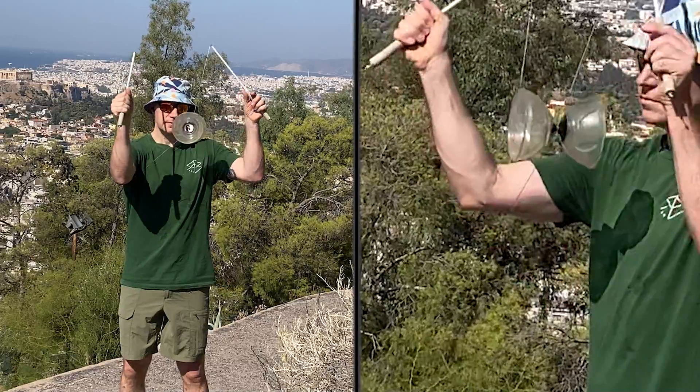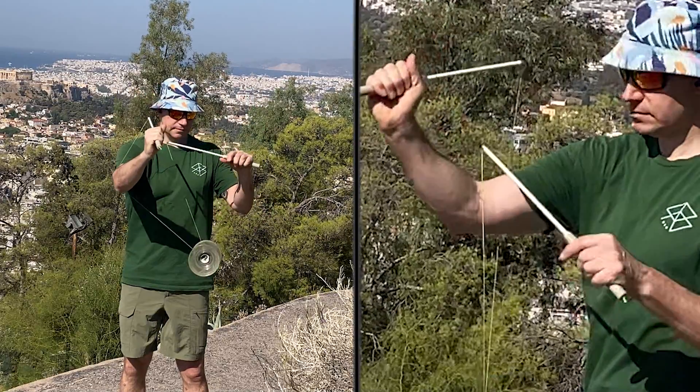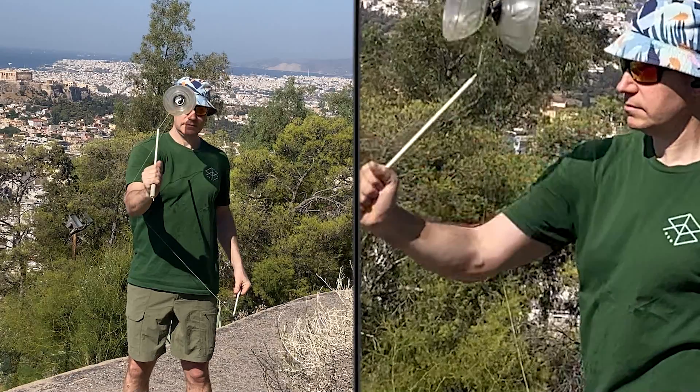Okay, let's begin. Start with the right arm orbit. Start the recapture on the top of the right string. Swing the Diablo towards your back around your right arm.